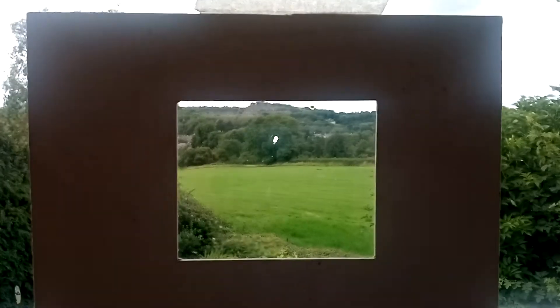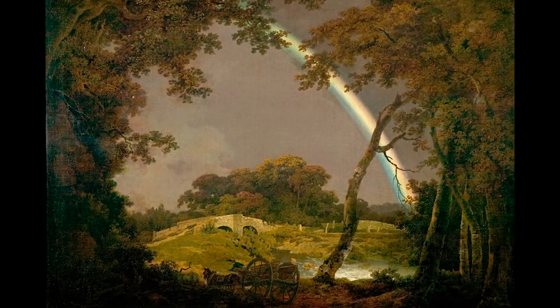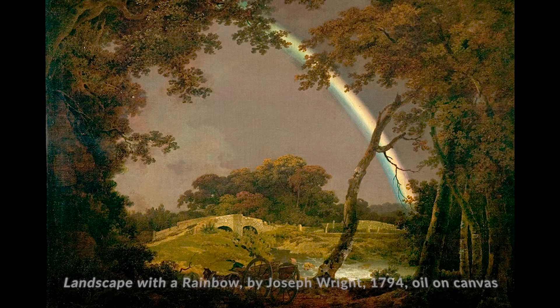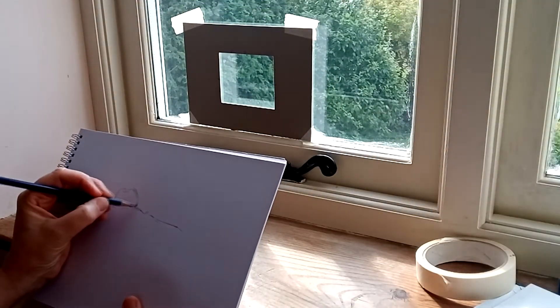Hi, my name's Heidi and today we're going to draw using a viewfinder. This activity is inspired by Derby Museum's collections of paintings by Joseph Wright, who often uses a dark frame in many of his paintings to highlight areas of light and draw the viewer's gaze.